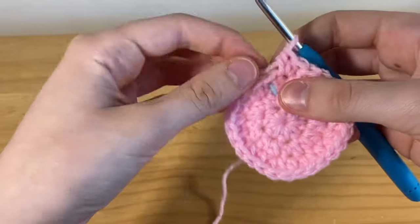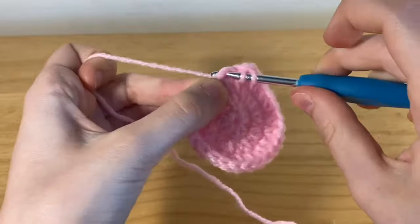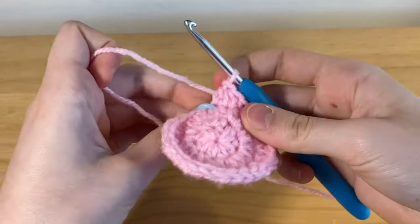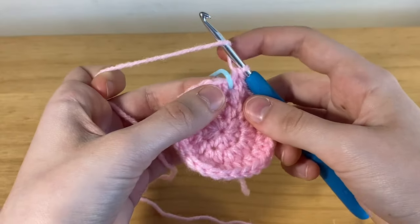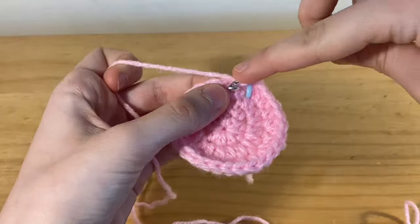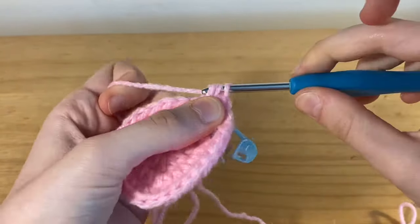Here I've completed row three and now we're moving on to row four. You're going to be placing two half double crochets and then one increase. I'm placing one half double crochet in the next stitch — I'm just removing my stitch marker and placing it back; if it's easier you don't even need to clip it in, it should stay in place. Now place one half double crochet in the next stitch, then two half double crochets in the next stitch for the increase. Repeat this for the entire row and I'll meet you back at the stitch marker.